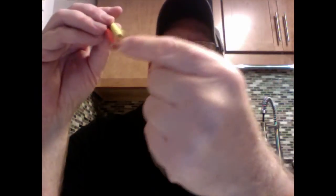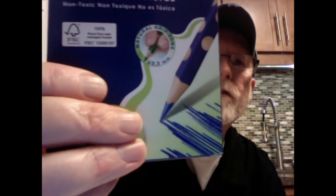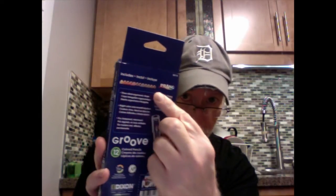They're easy for little kids to grip. There are a couple of different colors, and that looks like a cedar casing. On the front of the package it says it's 100% wood from well-managed forests. On the back there's some info showing the colors in the set. It lists: three-sided ergonomic shape, bright colors and smooth lay down, pre-sharpened, real wood. On the front it also says natural grip zone.